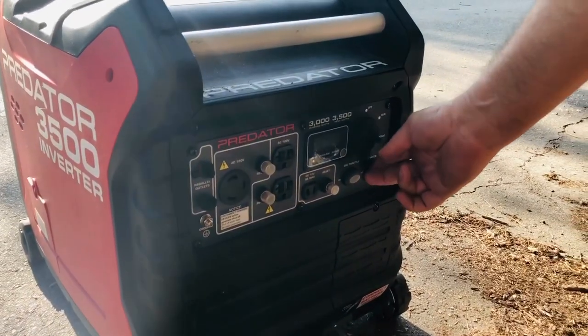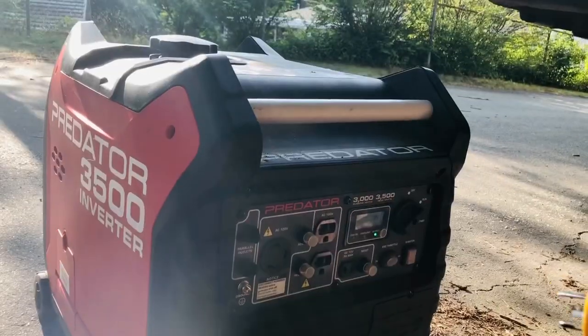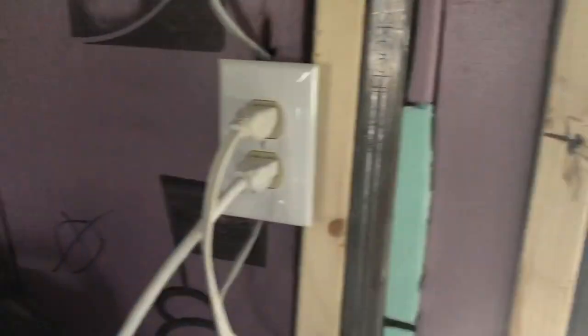Meet you at the house and we'll test this thing out. Totally nervous, I ain't gonna lie. Here we go. I just plugged it in. It works! Princess, what do you think?